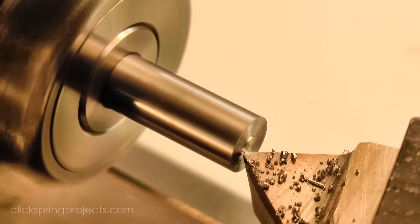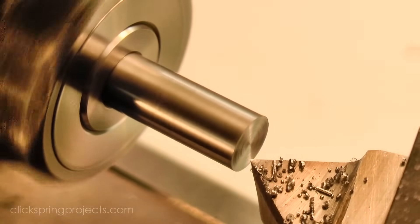So let's get started. The first step was to turn the basic profile of the screw.